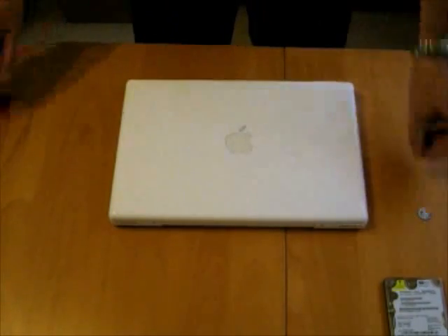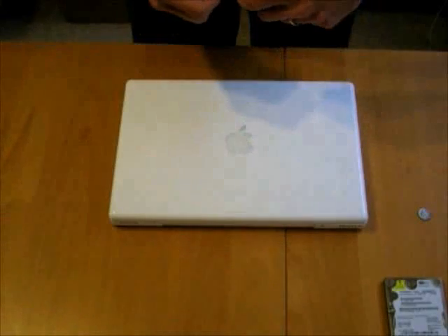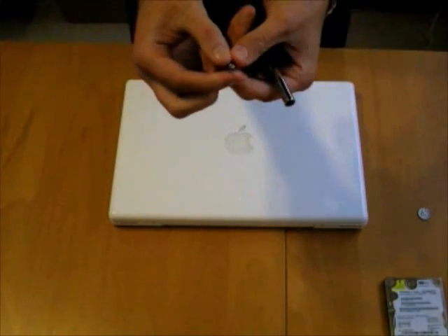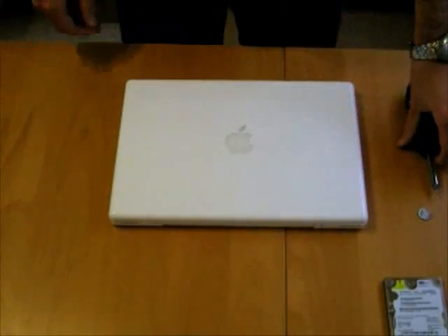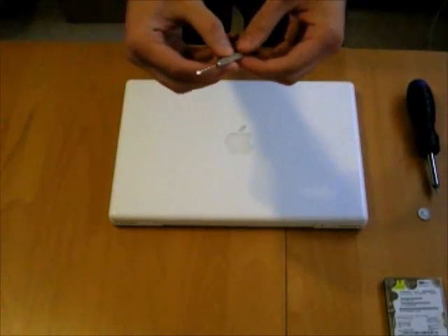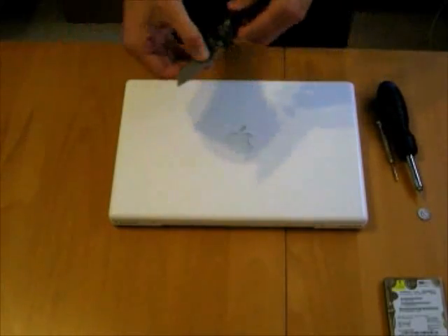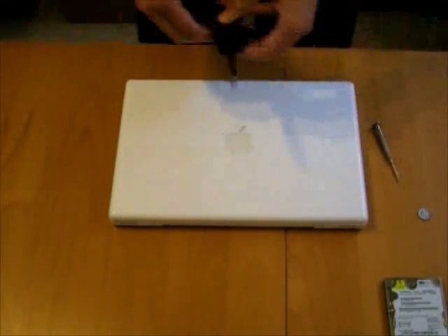To do this, we need a dime to open up the battery compartment, and a screwdriver with a star tip to change the bracket on the hard drive once we open the machine. We also have a Phillips head screwdriver for the bracket, and a knife that I might need to pull the bracket out — probably not, but we'll have it on hand just in case.